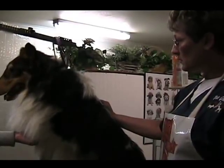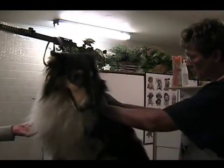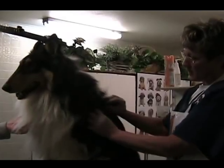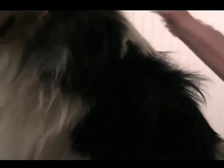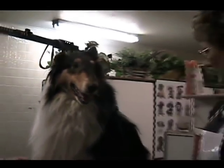If you brush every day, you keep all this undercoat out and keep his hair really clean. This dog is quite dandruffy because he has so much undercoat his skin can't breathe, so his oils aren't moving through his hair properly. We're going to remove that and then hopefully get him on the right diet and proper brushing, which will help eliminate all that dandruff too.